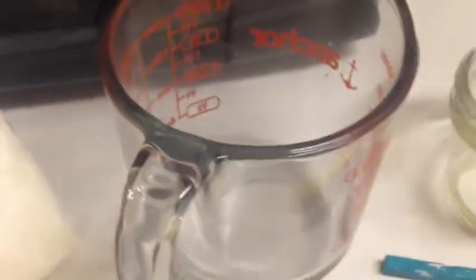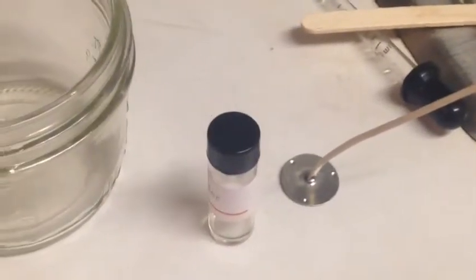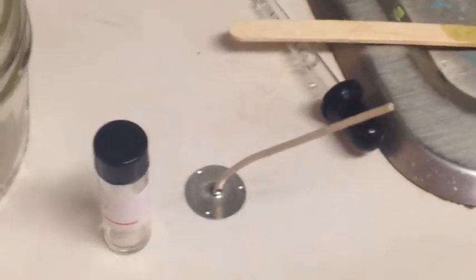For this project you will need wax — I chose soy wax flakes. You'll also need a microwave safe container; I chose a glass measuring cup. You'll need a candle holder, your scent if you choose one, and your candle wick.